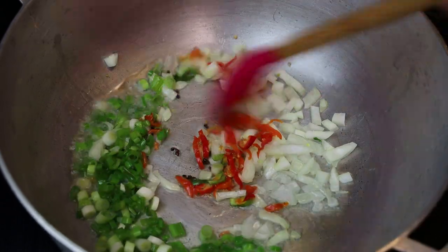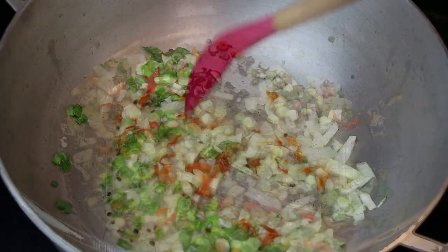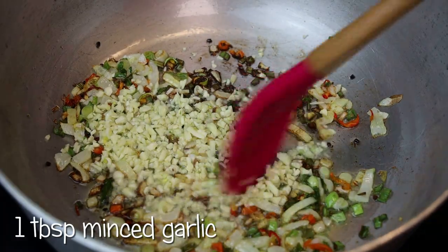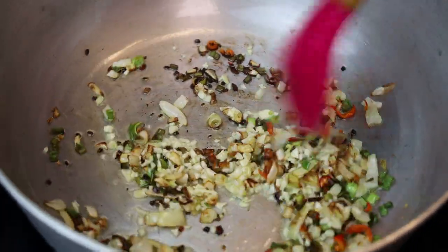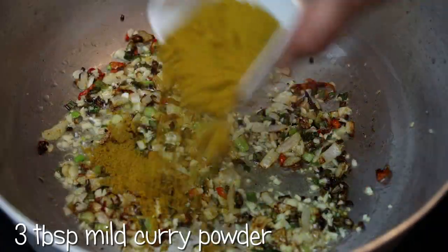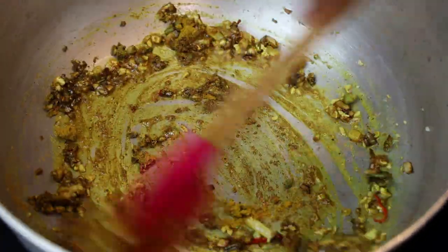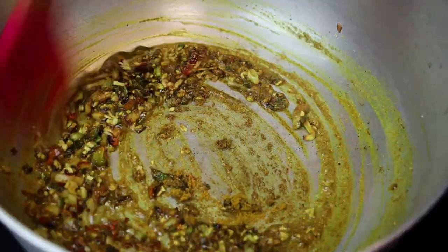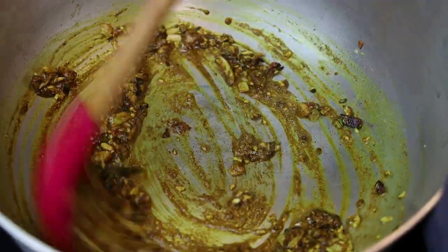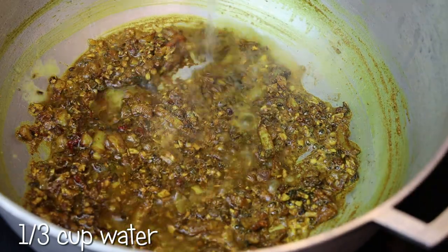Then goes in some onions, chopped pimentos, and chopped scallions. I'm just going to give this a mix and allow it to sauté until the aromatics are light brown in color. Once it's light brown, I'm going to go in with my minced garlic and mix that in. We're going to cook the garlic until it's also light brown. Next goes in the curry, and we're going to toast this for about a minute — until it feels grainy, so when you're rubbing the back of the spoon on it, it's going to feel really grainy.